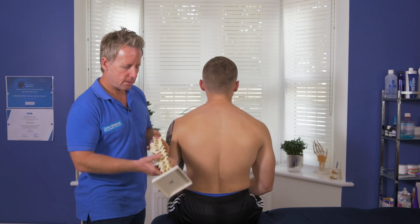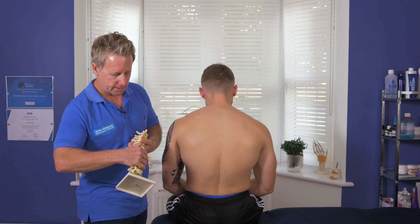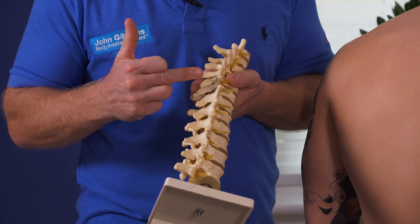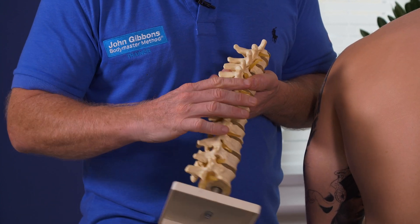On this skeleton here, this is T1, 2, 3, 4, 5, T6 — I've marked this area with a black mark. I'm saying that this area between T6 inferior facet, which articulates on T7 superior facet, there is a fixation.